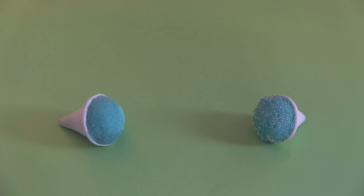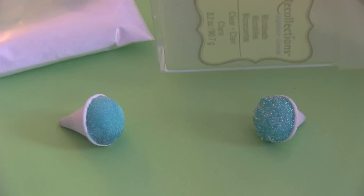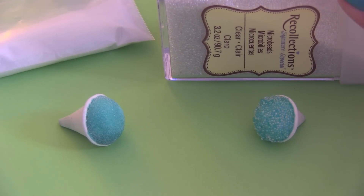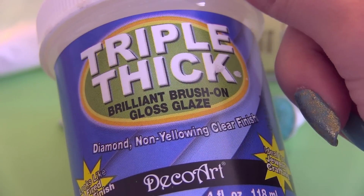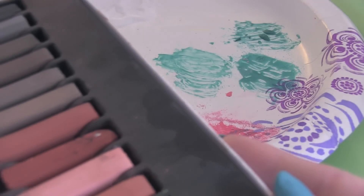Now I'm going to show you how to decorate. For the snow cone on the left, I used craft sand, and for the snow cone on the right, I used clear micro marbles. You'll also want some triple thick glaze, which I got from Hobby Lobby. You want this kind of glaze because it's thicker than Sculpey glaze.